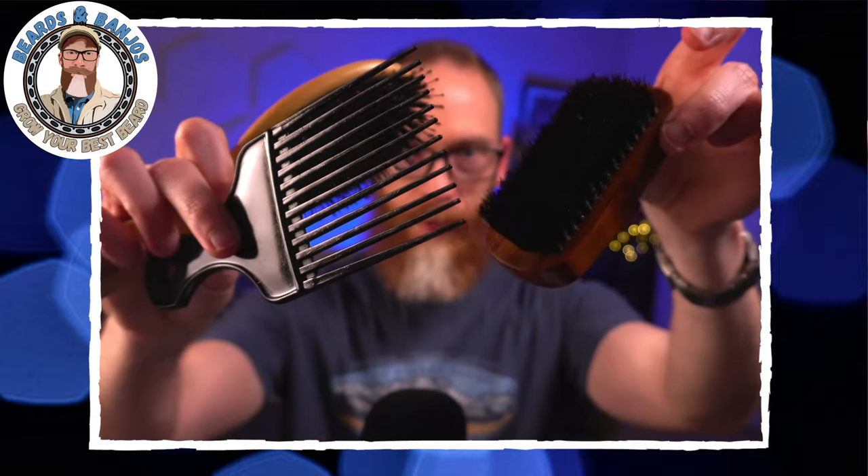Let me know in the comments what works for you — are you a comb guy or a brush guy? If I had to choose, I'd go with a really wide pick, this combo brush, and my military brush. Those three are my go-to tools. I use the detangler out of the shower every day, but my wife uses it too, so that's the only time. For styling, those three tools are what I reach for.